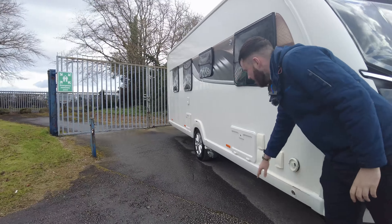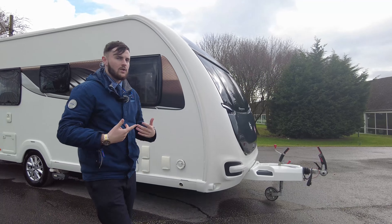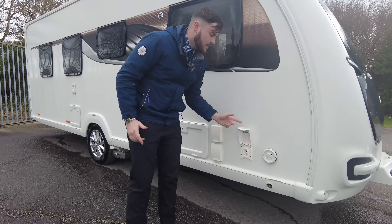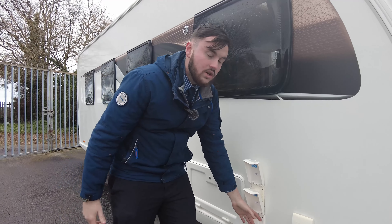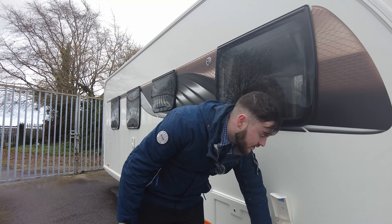You've got four corner steadies on this caravan, perfect for stabilisation when you're on site or storing it. You have an external shower point just there. You've also got an onboard tank on this, so you've got two inlets — one that goes straight to your onboard tank and one that just bypasses the onboard tank and uses your external source.